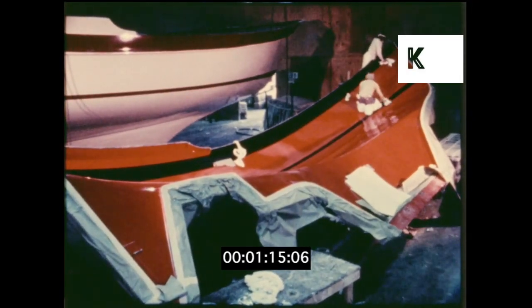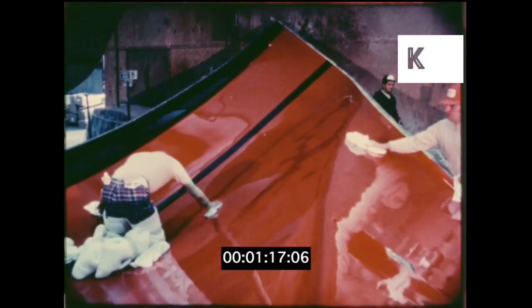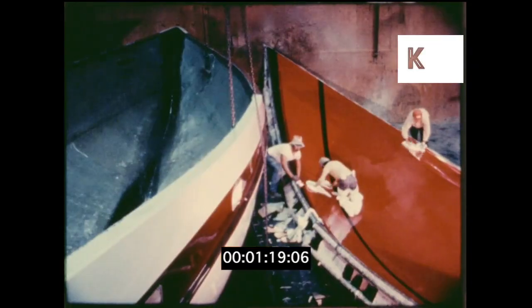Boats. This is why CSY. Each hull is hatched from a perfect mold, prepared and waxed to brilliance by craftsmen who care.